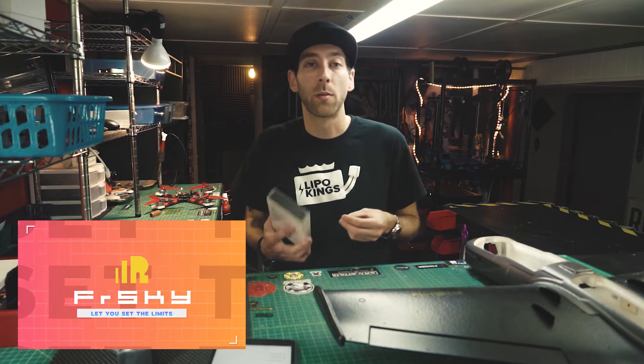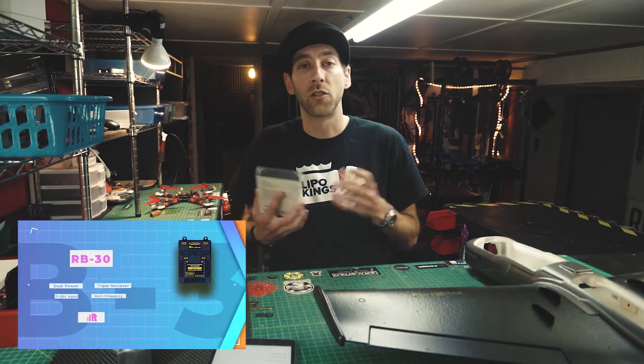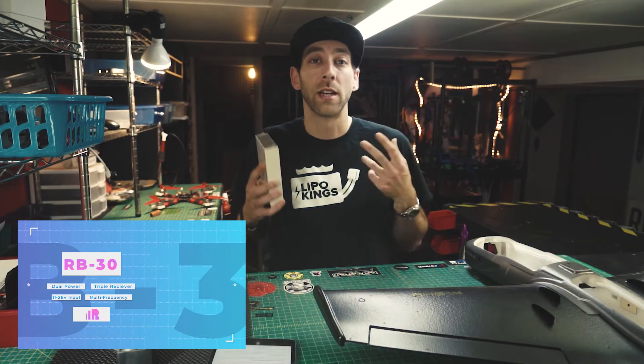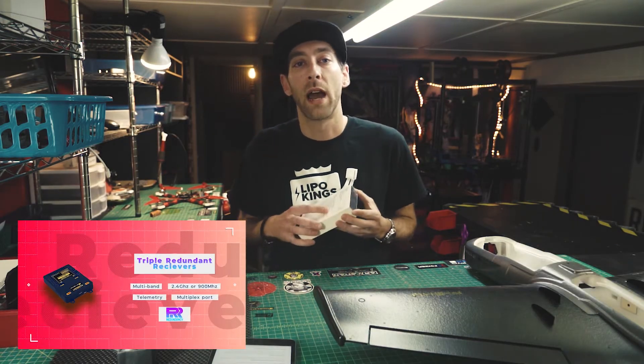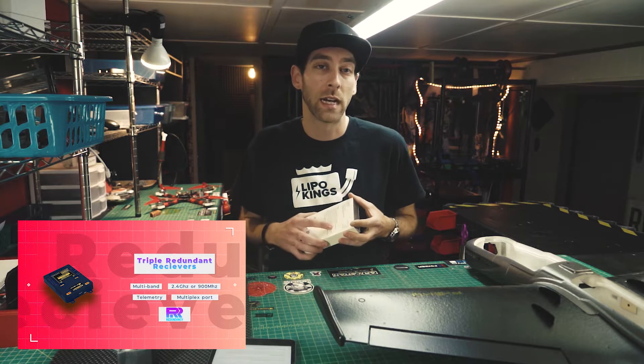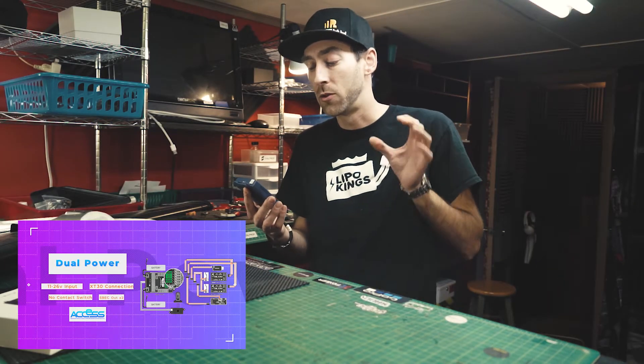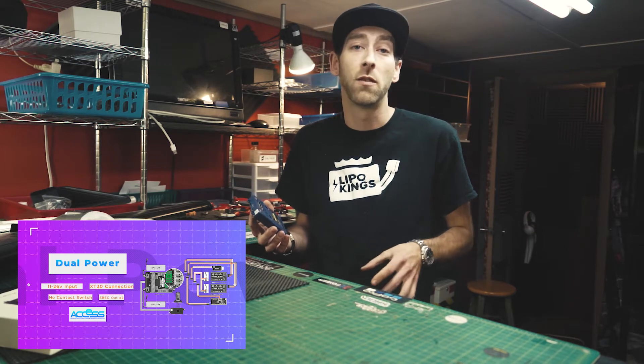The RB30 features a dual power, triple receiver setup. You can use 2.4 gigahertz or R9, or any combination. The RB30 allows you to use a triple redundancy receiver setup by adding a multiplex port with an RX3 and an SBUS out. You plug two batteries into it for dual redundancy, with an input DC voltage of 11 to 26 volts.